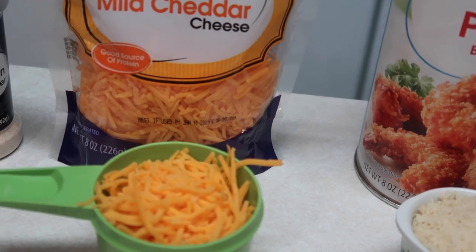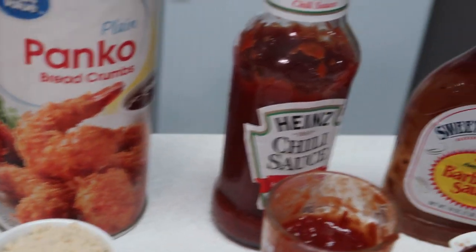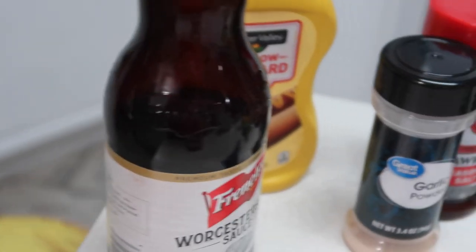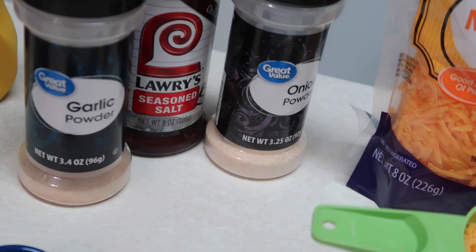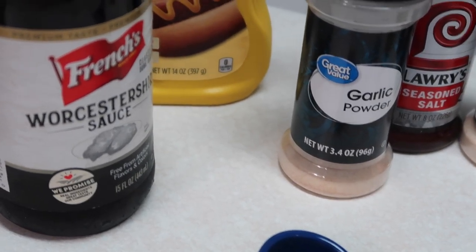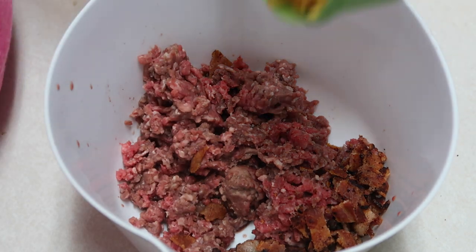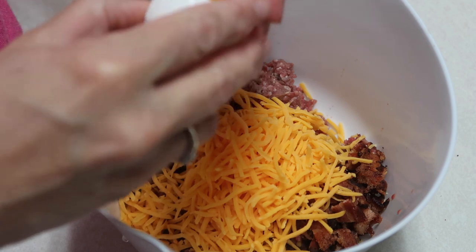We're going to use three quarters of a cup of cheddar cheese — it called for sharp cheddar but I didn't have any. We'll use a quarter cup of panko breadcrumbs, three ounces of chili sauce, a quarter cup of barbecue sauce, and the two slices of chopped bacon. Then we have a half teaspoon of onion powder, half teaspoon of garlic powder, half teaspoon of seasoning salt, one tablespoon of Worcestershire sauce, and a half teaspoon of yellow mustard. Also one egg — it was laying there, I just didn't mention that.